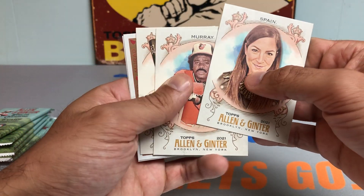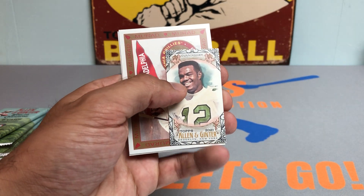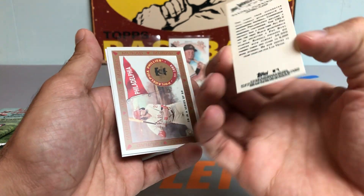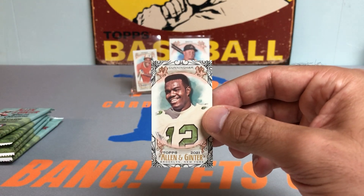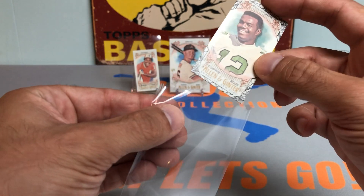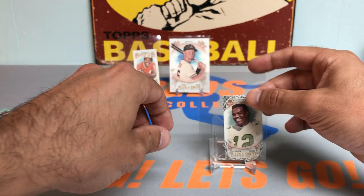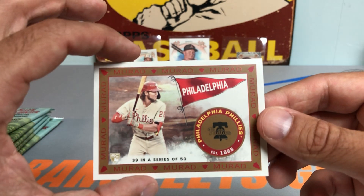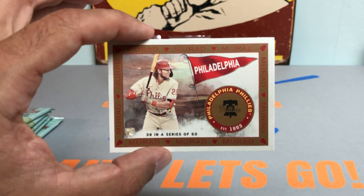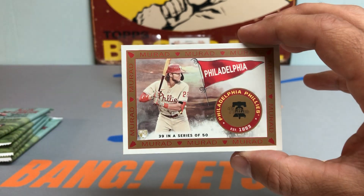Nice Eddie Murray. Andy Young rookie card. Randall Cunningham — this is one of those black border ones. I like that a lot. I think these are somewhat short printed, so nice. Randall Cunningham, a nice football player there. Followed by an Alec Bohm — we got some kind of rookie insert. I like that one a lot. It's a Murad, 39 in a series of 50. Alec Bohm rookie card — very nice.